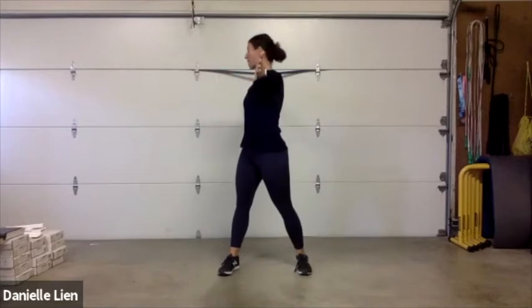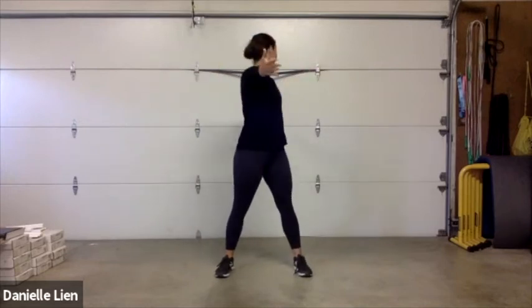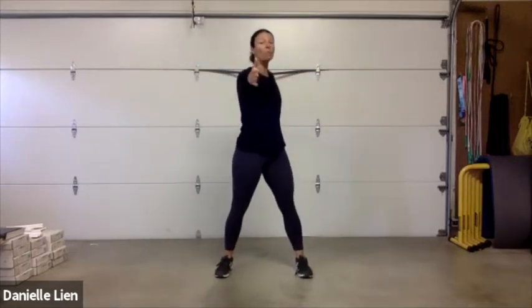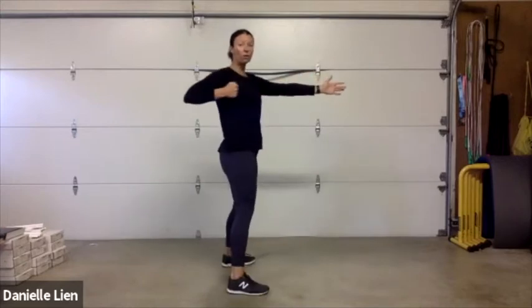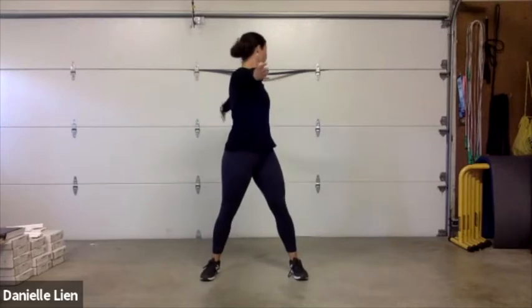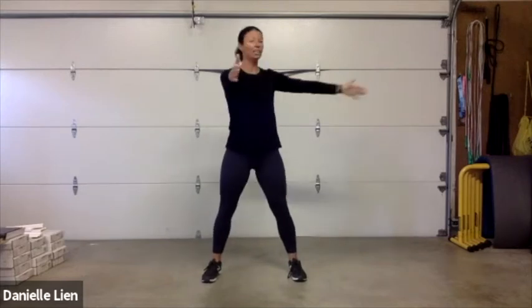Taking your hands out in front, open to the back and to the front — think about opening up the chest and squeezing those shoulder blades together as you reach behind you, then bring them back to center. Now we'll do a bow and arrow — pull and reach to the front, alternating sides. Pull, reach, circle back — pull, reach, circle back.